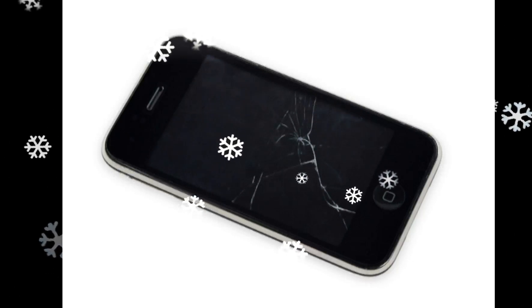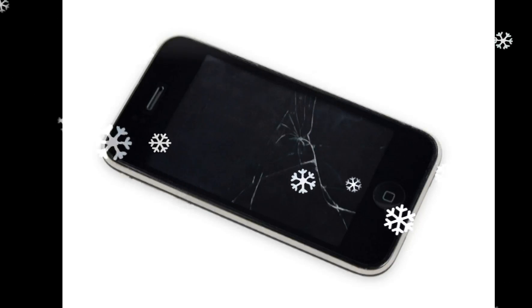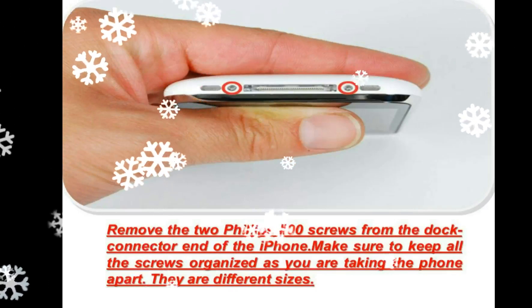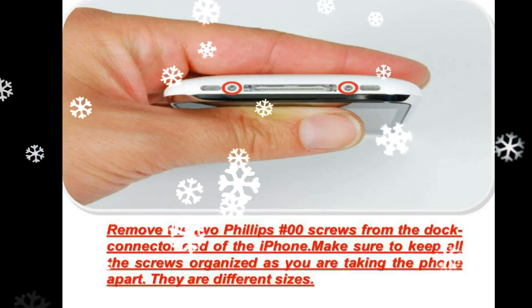Use a small suction cup near the home button to gently pull up the bottom portion of the iPhone's display assembly. If the display assembly is too damaged to allow the suction cup to adhere, tape with a strong adhesive such as duct tape or packing tape may be used.